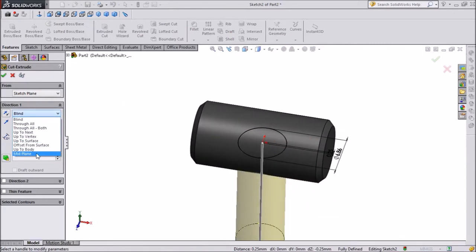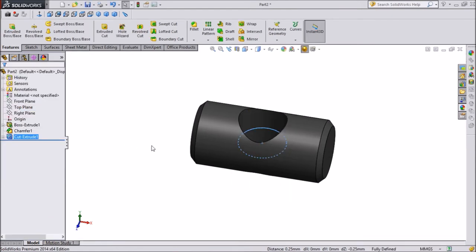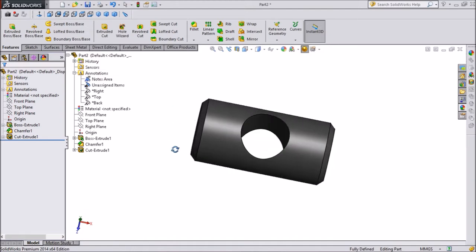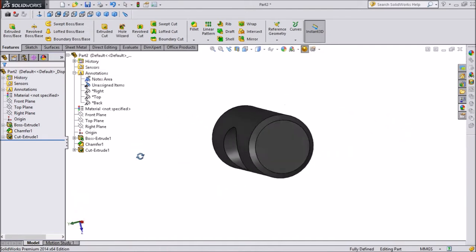Click on Extrude Cut. Keep it on middle plane so it will cut all the way through. Now this is our Rocker Arm Pin ready.